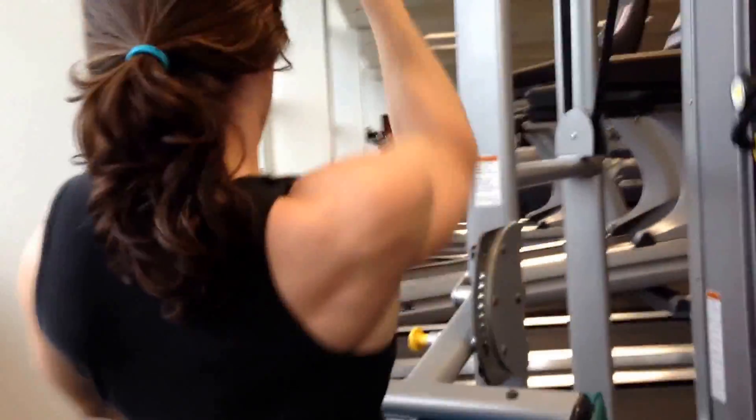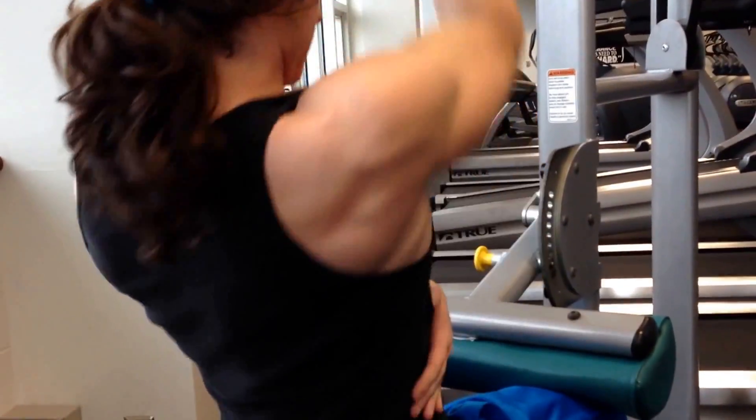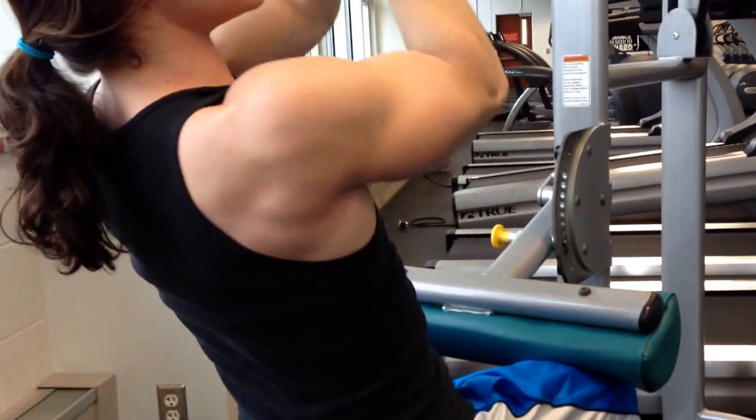You want to squeeze as much as you can as you come down. I'm not one to talk because back is like my worst thing — I have no back — but I'm working on it. This is something that gives me great stimulation.